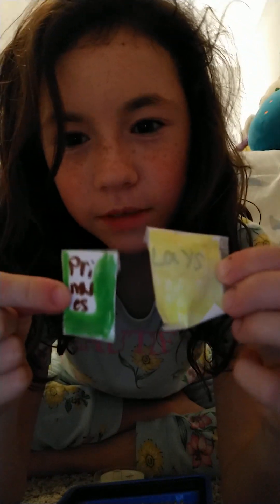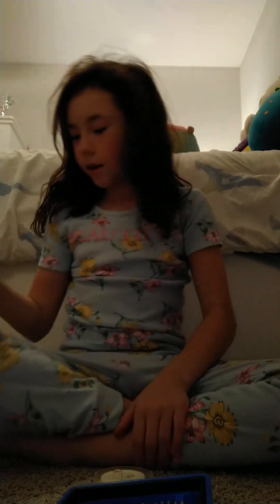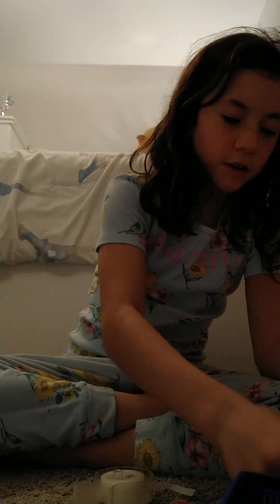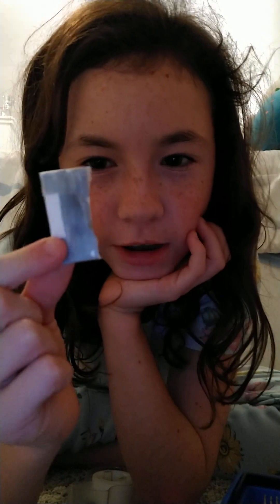There are two different ways you can make it, but I'm showing you guys how to make it the neater way. This is the other way you can make it, and this is the neater way — see the difference? I just made another neat one. This one was supposed to be Takis, but I messed up on the words, so I just made it all gray.